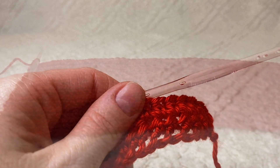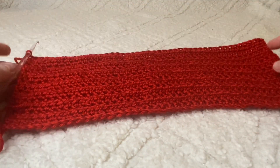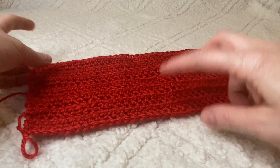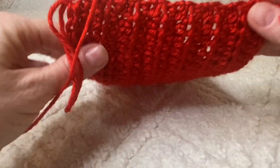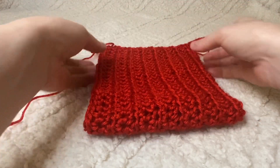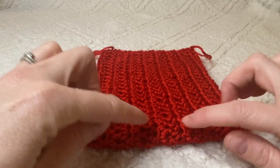Now that you've finished all 15 rows, take your hook out and pull up a little loop so you don't lose any stitches. Lay your work flat and fold it in half — this is going to be the bottom of your pouch.